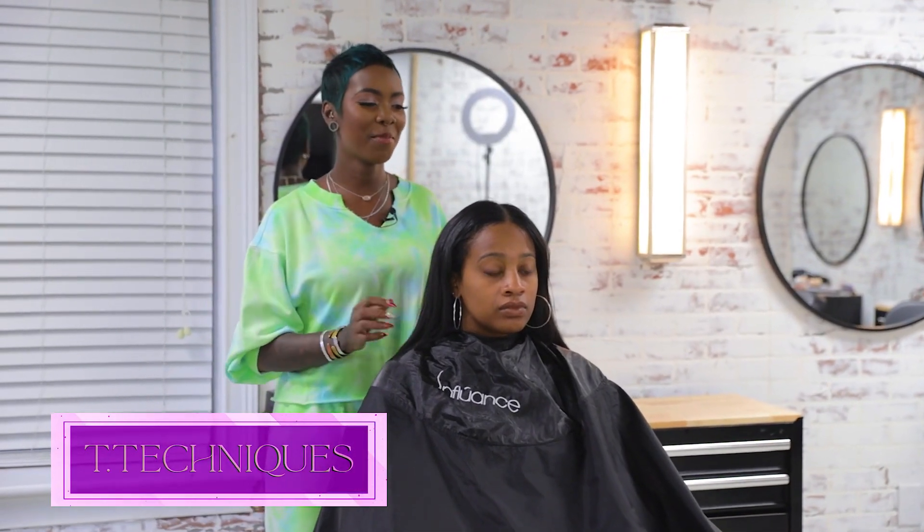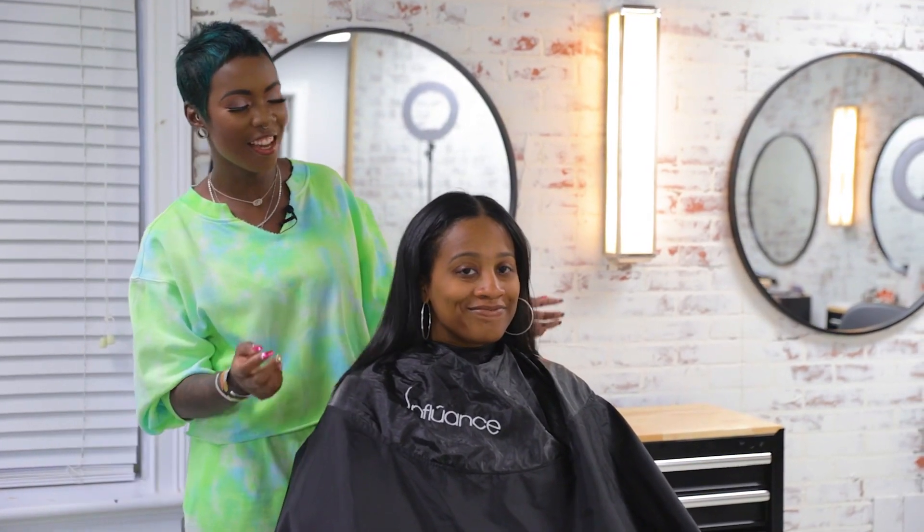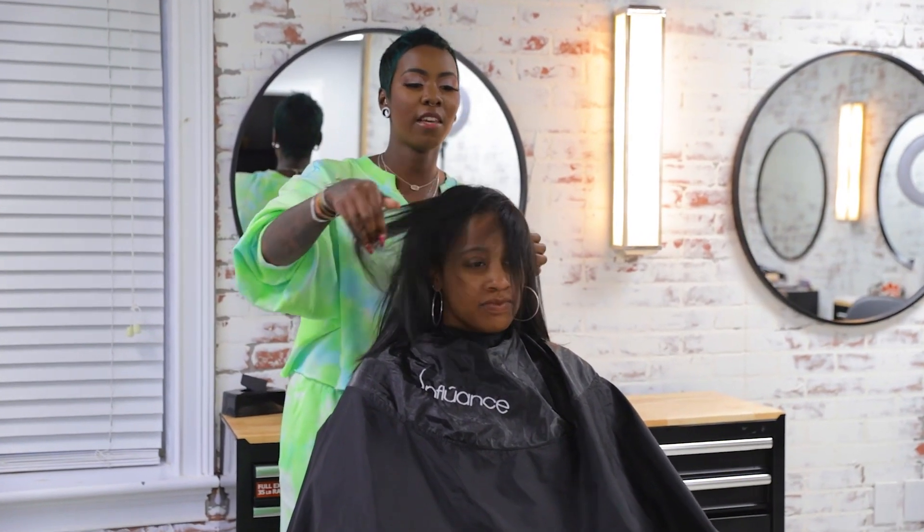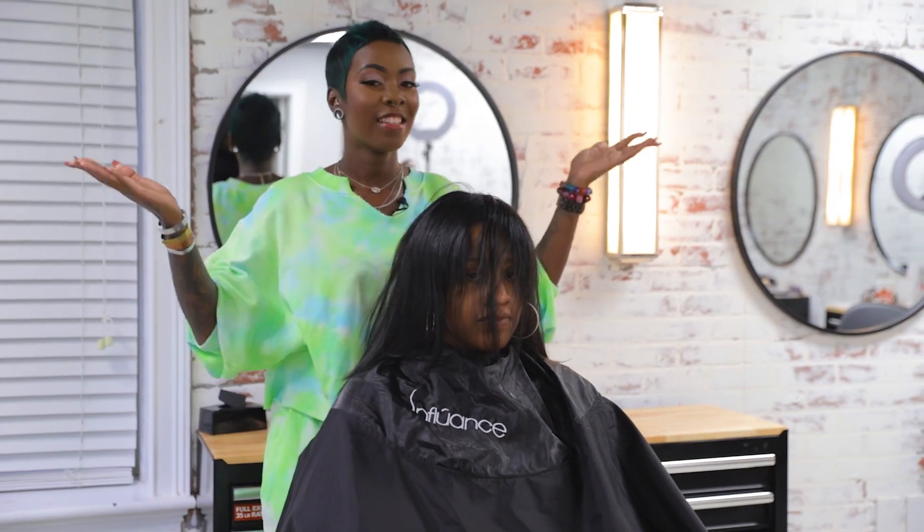Hey guys, it's T-Techniques and today we're going to be doing a transformation, so stay tuned. We'll be doing a shortcut — I want to kind of give her some length in the bangs, so stay tuned.